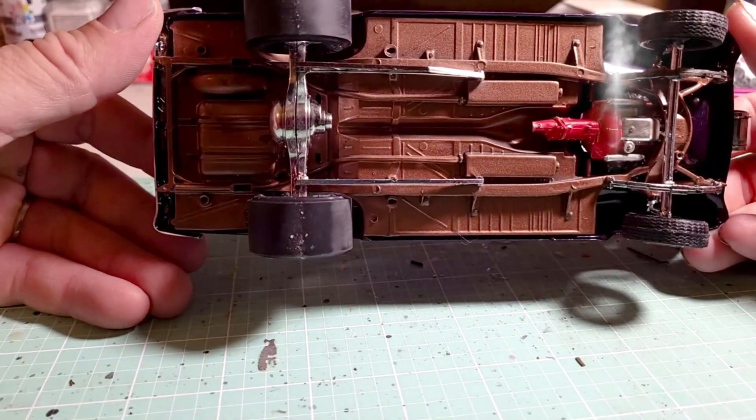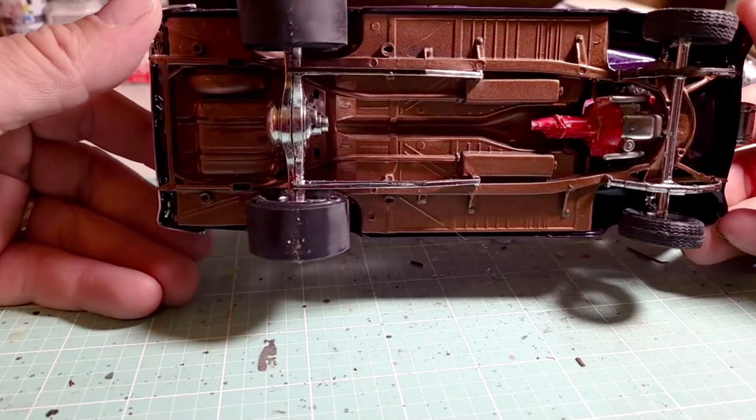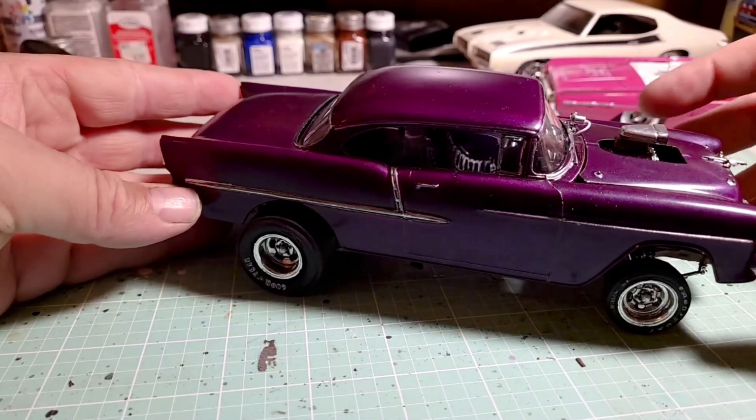...a driveshaft and a few other minor pieces — looks like the exhaust isn't on there yet. This one came in a box and I still have the original box, but it was missing a lot of parts.